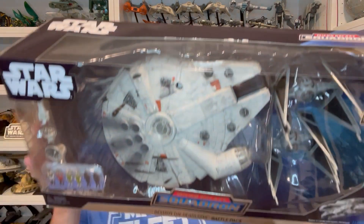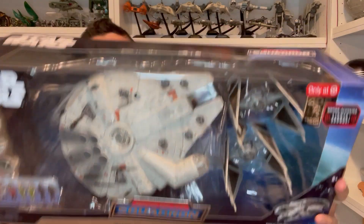Hey everyone, this is Kevin from Kevin's Microfleet. Today I'm coming to you with another Micro Galaxy Squadron review. We're going to take a look at the Target exclusive Destroy the Death Star Battle Pack. This is actually a huge set — we get a bunch of different things in here, so we're going to take a look at the figures, the vehicles, and all of the accessories. This is a Target exclusive right now, found at Targets in the U.S. It's also been found internationally in Canada at Toys R Us, and likely other places as well. Let's go ahead and break this out of the box and dive into the review.